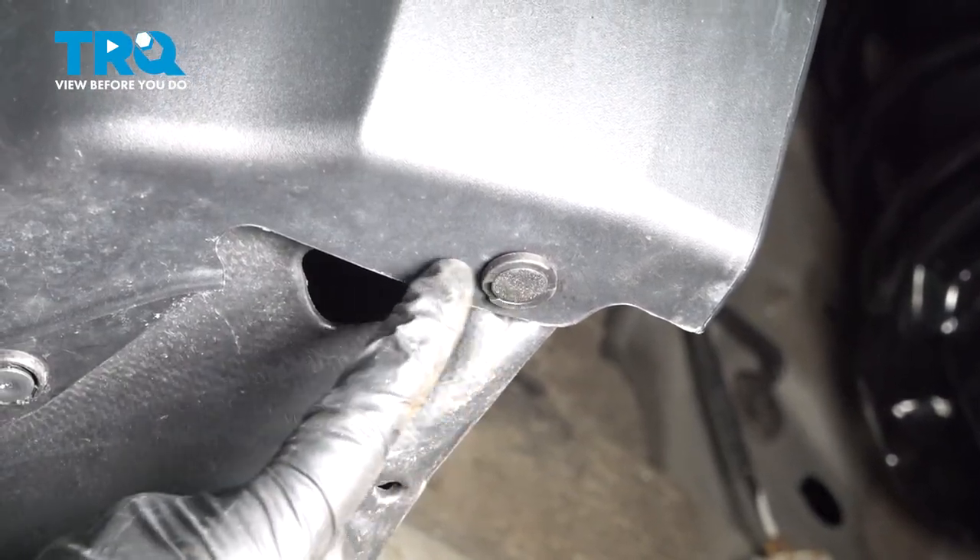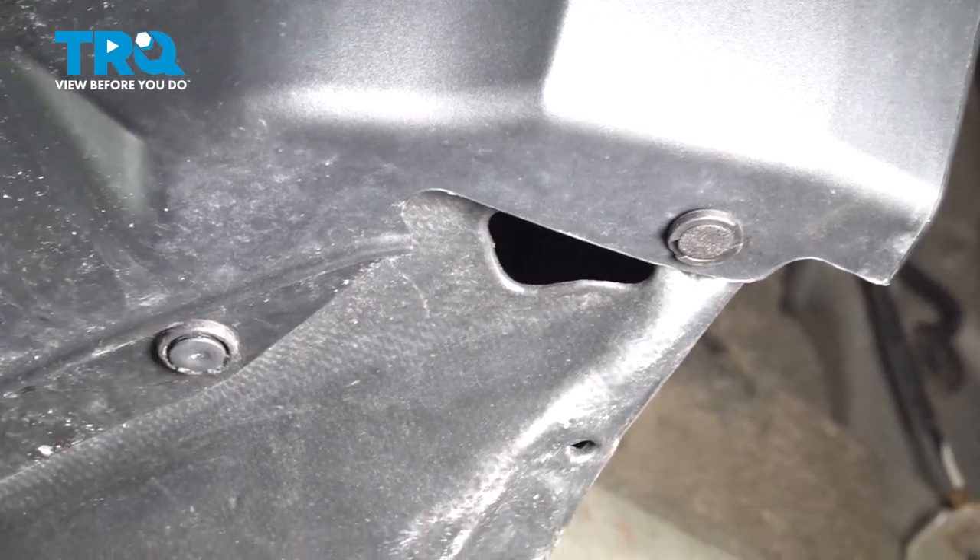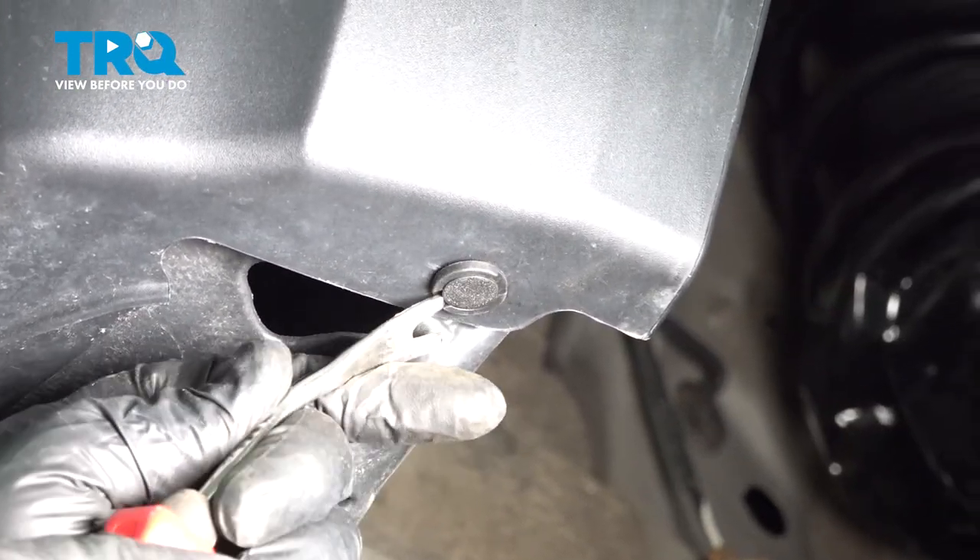Across the lower lip of your front bumper, there's a series of plastic pushpins. Just go ahead and use your trim tool — we need to go ahead and remove these.